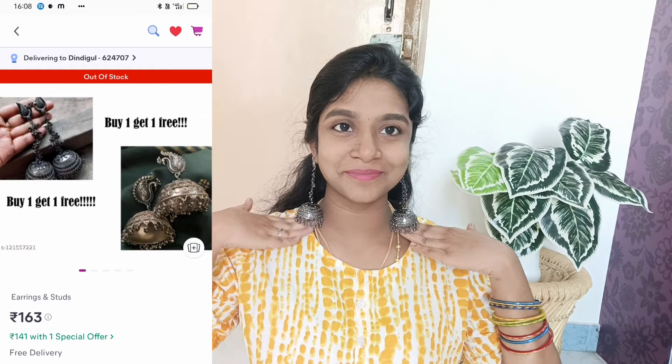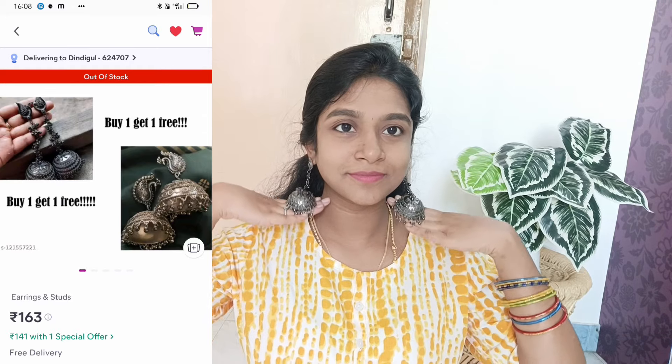Let's move on to the second combo. The first earring is $163. If you buy it, it comes down to $143. If you purchase a single piece, it is $150–$160. If you purchase a combo, you can get it for $160 — buy one, get one free. If you purchase the combo, you can pick it up at a lower price. Check the second earring.